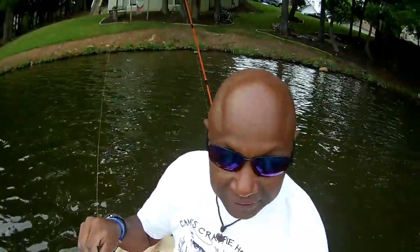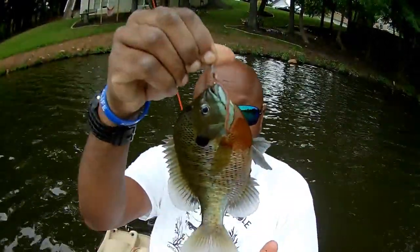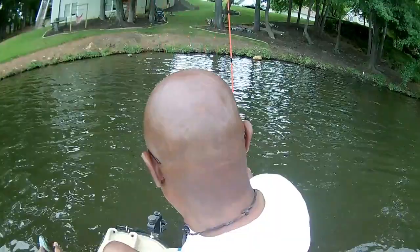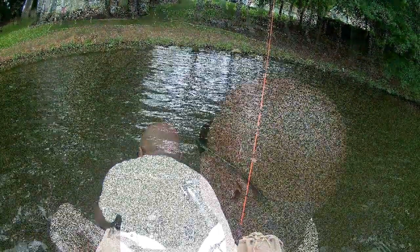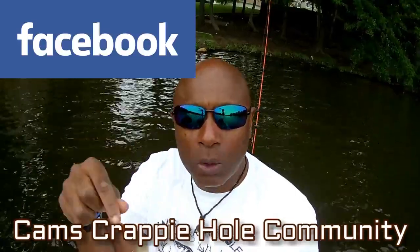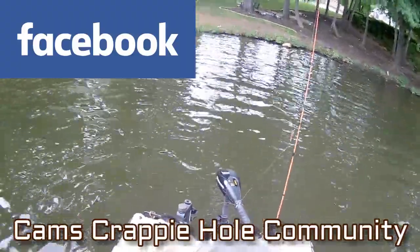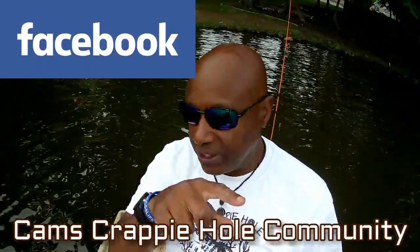If you go out scouting for bull brim, if you use your nose you can smell them before you even get there. I know you guys are laughing at me, but as a kid I always knew what that smell was like and I've never forgotten it — it's edged in my brain. Look at that bull brim — we're going to have these with some fries and maybe some three cheese grits. Let's put them in the basket. I'll be showcasing this on our community — just go to Cam's Crappy Hole Community on Facebook.